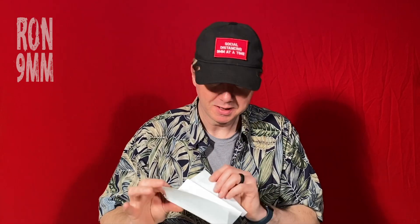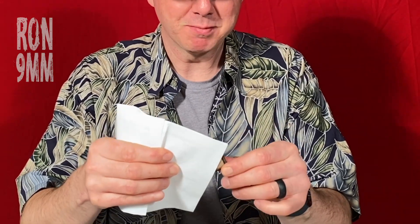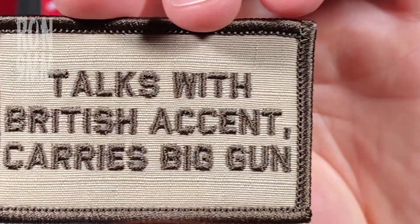Inside the packing list — you guys are gonna see before I do, hopefully that's the right way up. It's not. Okay, let's see: 'Talks with British accent, carries big gun' — I like that one. And: 'Socially distancing myself nine millimeters at a time' — that's really ironic because I haven't shot anything in about two weeks.